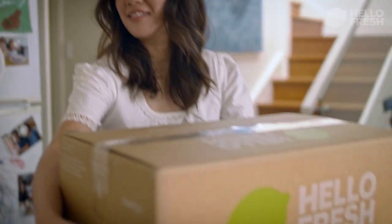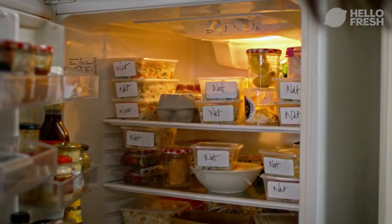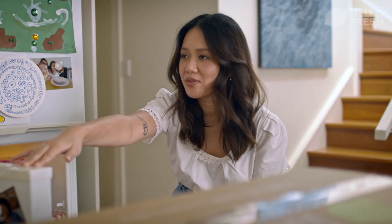I brought you a surprise. Not now, not now. Why? What's wrong? You look in my fridge. High right for you. How much? 20 kilograms. 20? Yes, 20. Great, that's really reasonable.